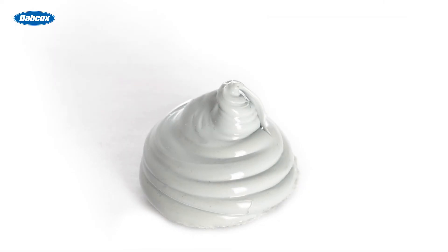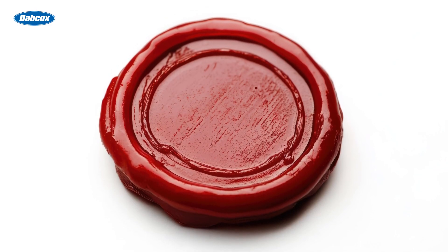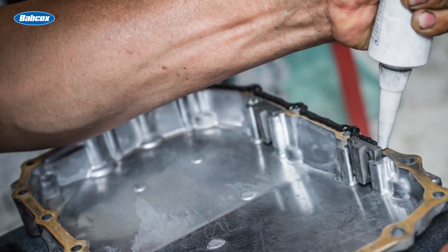Gray RTV has a higher density and is more vibration resistant. There are also high temperature formulations for high heat applications — red products tend to be for higher heat applications. Black is used for sealing and/or bonding gaskets like oil pans or transmission pans.